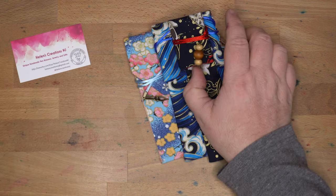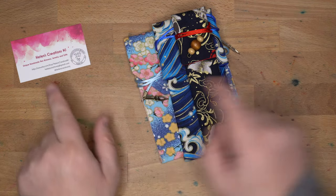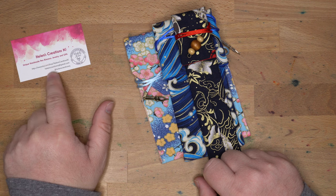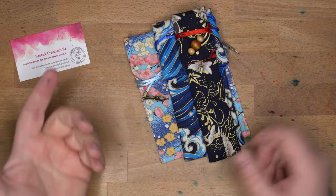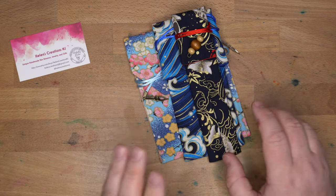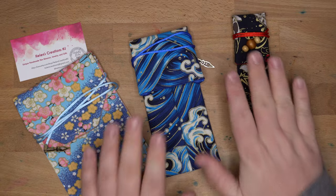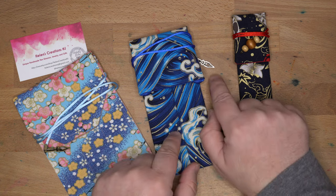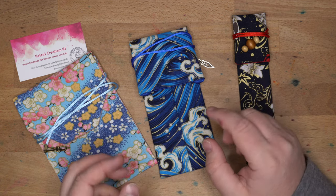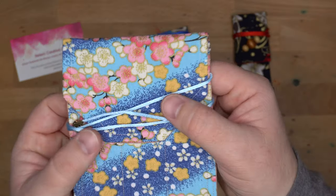Today we're talking pen kimonos. These were given to me to show to everyone here by Helen and Dom at Helen's Creations NJ. You can find her shop on Etsy. I'll have a link in the description. You'll actually only be finding the single and double pin sleeves there, but there are lots of different fabrics and lots of different charms available.